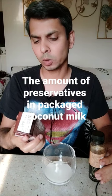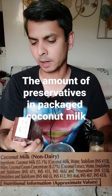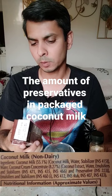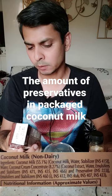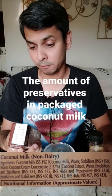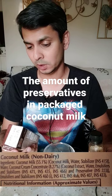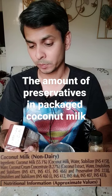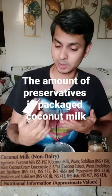Ingredients: coconut milk 55%, stabilizers 415, water, coconut cream concentrate, emulsifiers and stabilizers 471, 435, 466, preservative 223, emulsifiers and stabilizers 640. Oh — is this coconut milk, or is this something else?